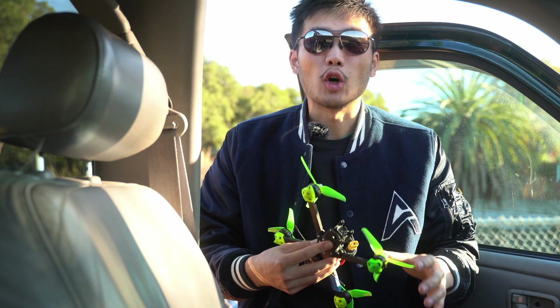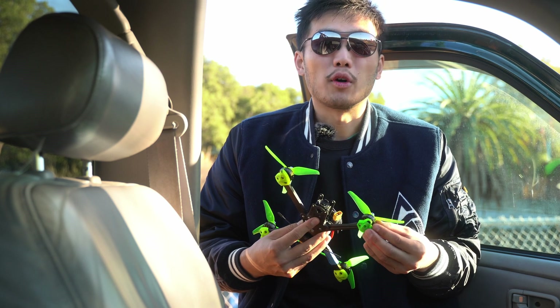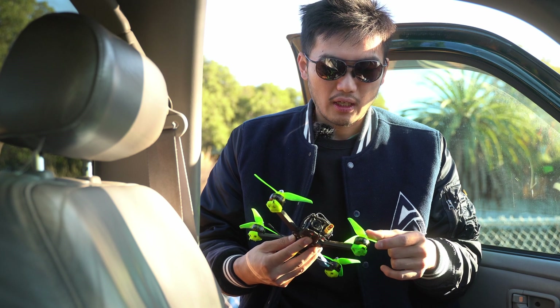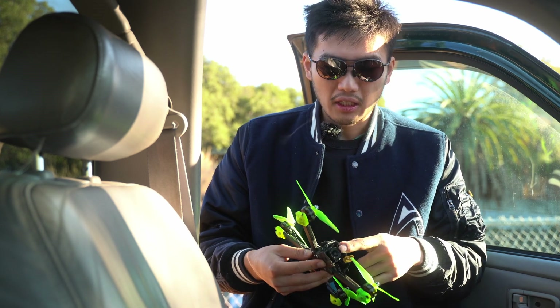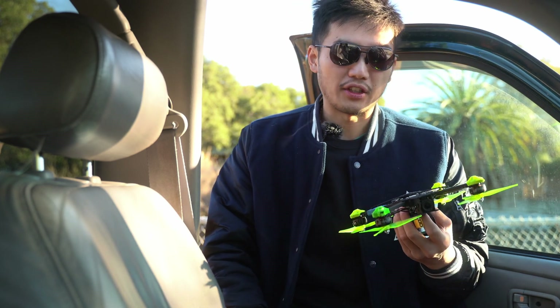In addition, I think the GoPro Hero 11 is just a better sensor overall, and you have more frame rate options — you could do like 5K at 24 frames and stuff like that. But on the O3, you can only do like 4K 60, and there are no cinematic frame rates right now. So I don't think that's good enough for professional work.